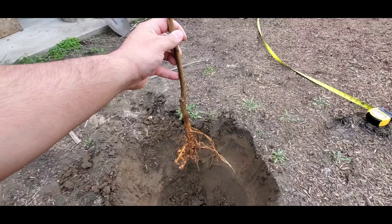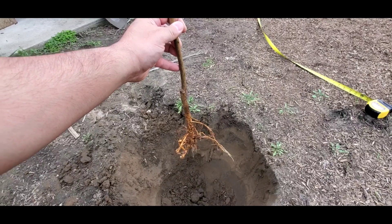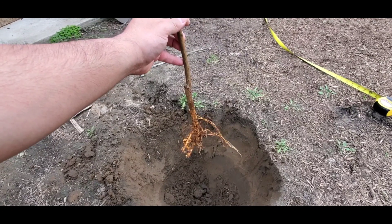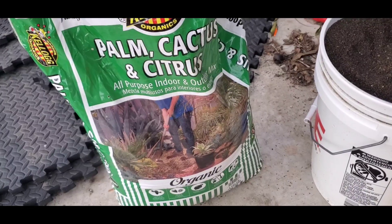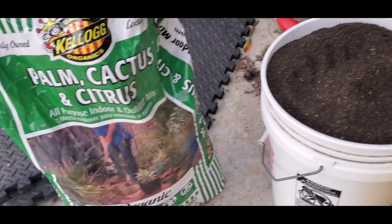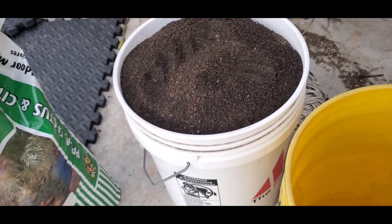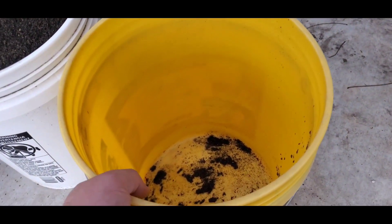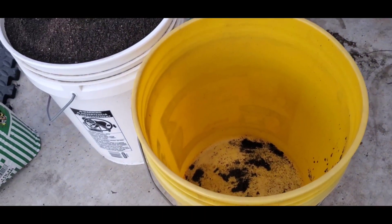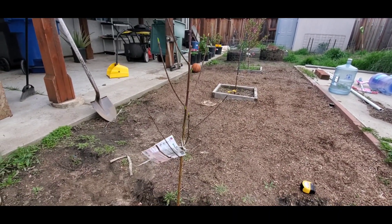For peach trees they prefer more acidic soil. I have some citrus soil from before, so I'm probably just going to use that and mix it in with a little bit of vermicompost — not too much, just a little bit. This palm, cactus, and citrus soil should be good for drainage, and I'll mix in the castings I sifted the other day using this bucket, then put that soil in the hole.